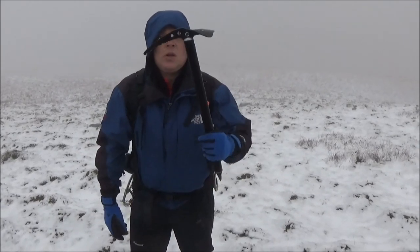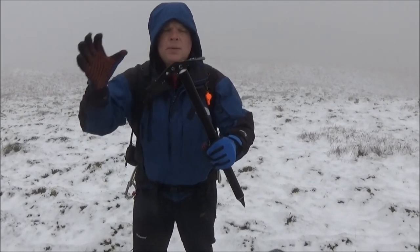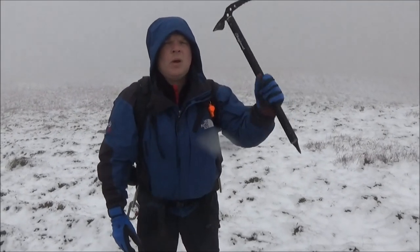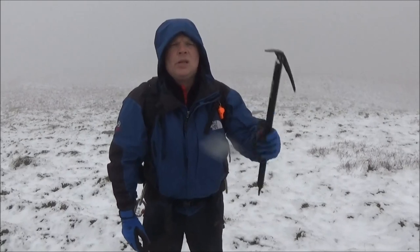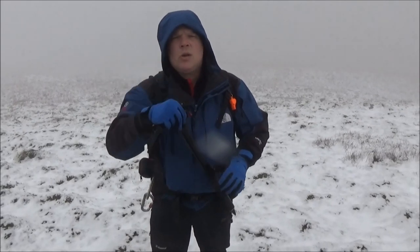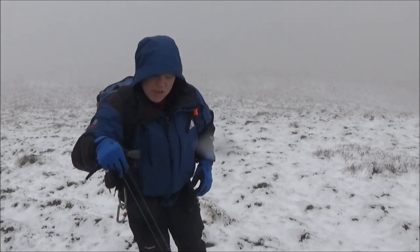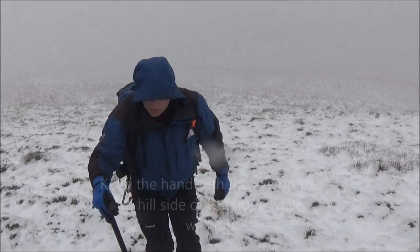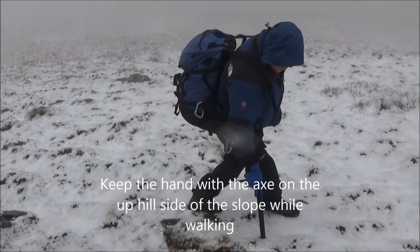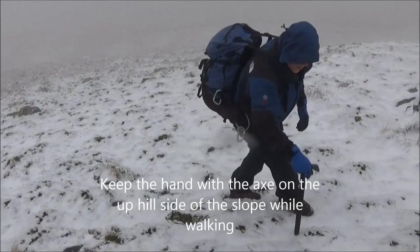Using an ice axe or walking axe when you're on the mountain — you only hold an axe on the top like that. You don't hold them like that. If you want to use it like that, get yourself an ice climbing axe and learn how to ice climb. When you're walking, always hold the top of the axe, and the reason being is you always keep this hand on the upside of your head. So as you're walking, you can use the axe.